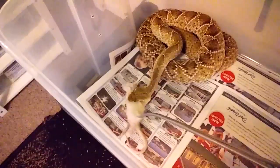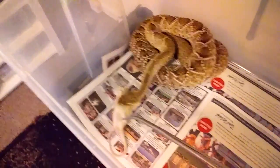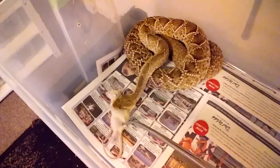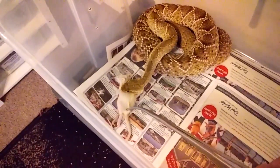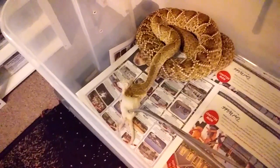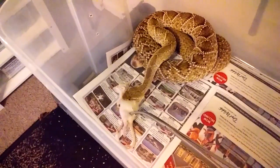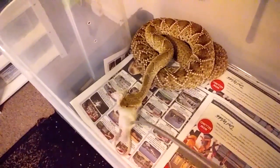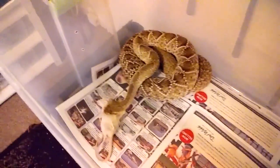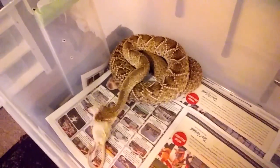The Crotalus basiliscus — a lot of people don't realize that this is a big rattlesnake. This one's only three years old and she's already four feet and probably ten pounds. A lot of your crotalids don't reach maturity until they're six or seven years old, but these guys grow rapidly and get big — heavy bodied, big. Everybody thinks the eastern diamondback is the biggest rattlesnake. I beg to differ. You see a big monster basiliscus, you might just change your mind.